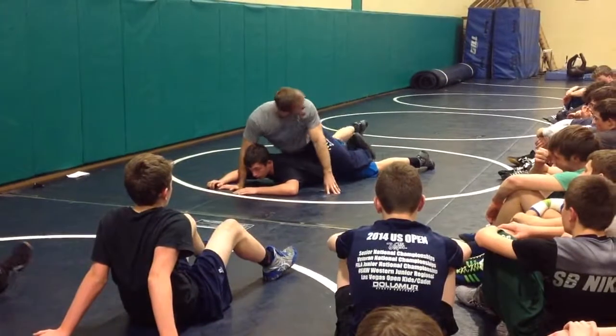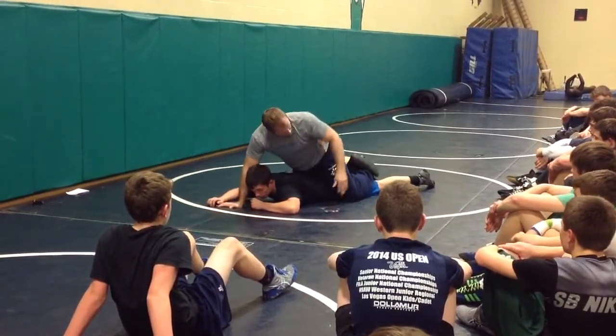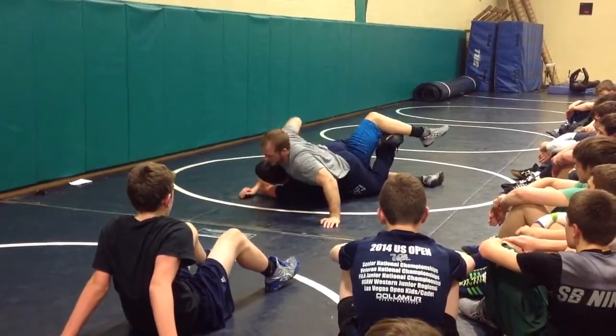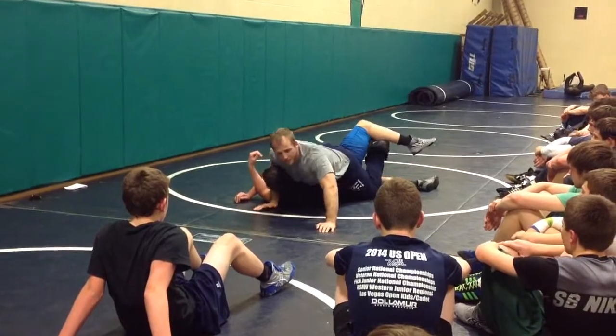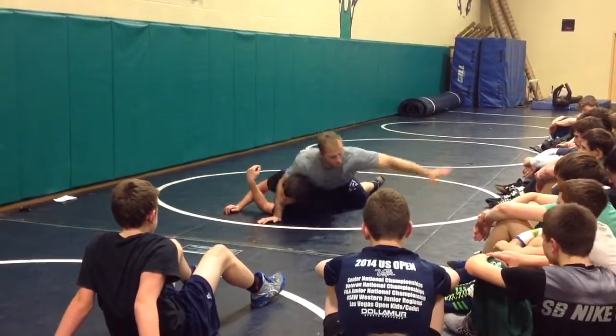Once again, that little side of the leg's in, that ankle goes on top. I'm blocking the far hip, just march it forward. Hipping in, scooping the head, and then grabbing the mat — that's what's going to actually get the turn here.